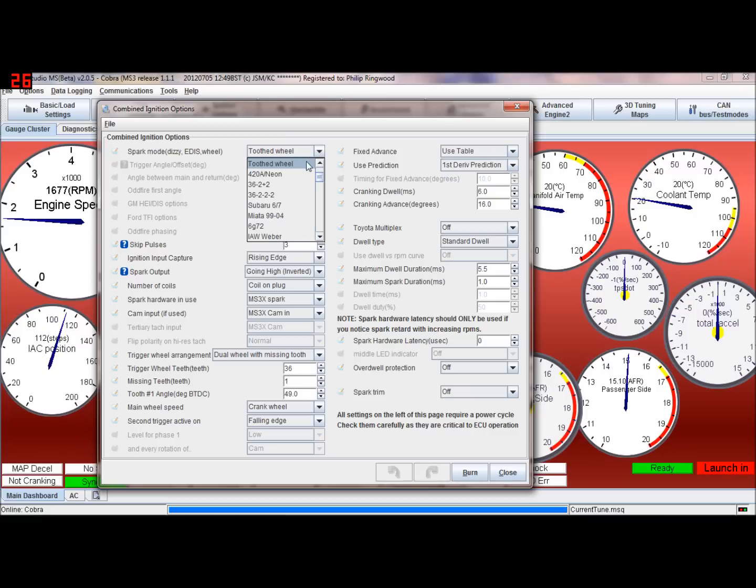So we're going to go to tooth wheel for now. Skip pulses is how many teeth the ECU ignores when trying to crank over. It'll ignore the first two, three, or however many you set — three is a normal figure — and then it starts locking on to a more regular pattern. Three to six is the normal range.